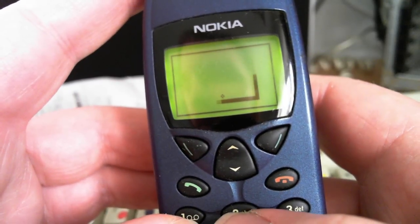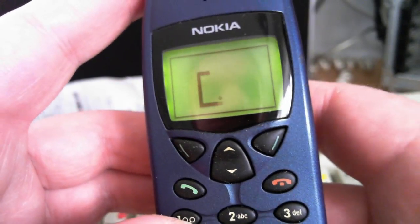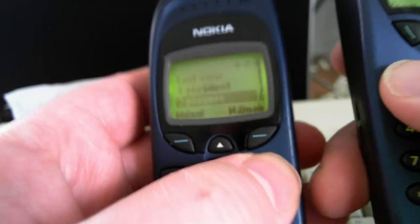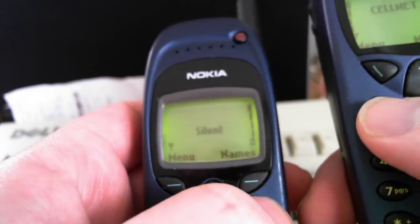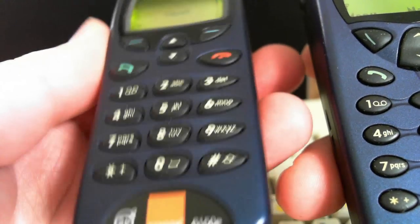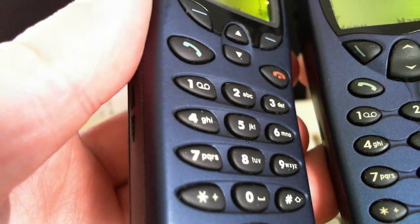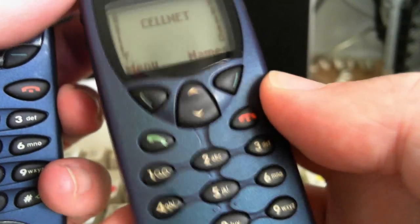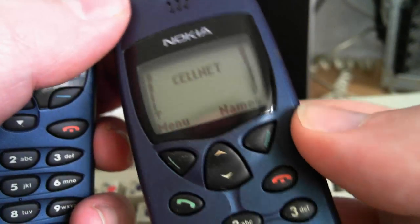This model has infrared, so you can play with another infrared-capable Nokia of the same era. I have one here — a Nokia 6150. The finish on this is slightly different. This one is a blue metallic finish, and this is an iridescent greeny-blue finish. It's very, very nice in the flesh — it actually looks nicer than you can capture on camera.